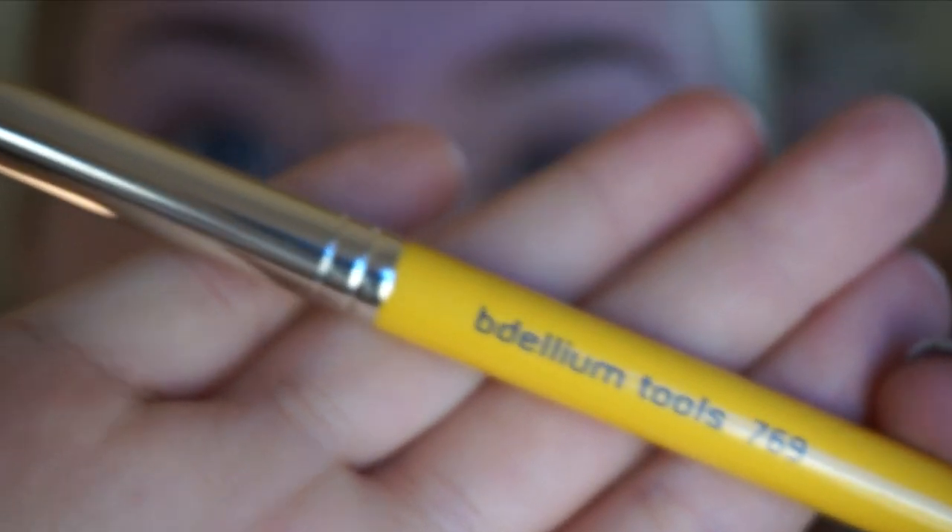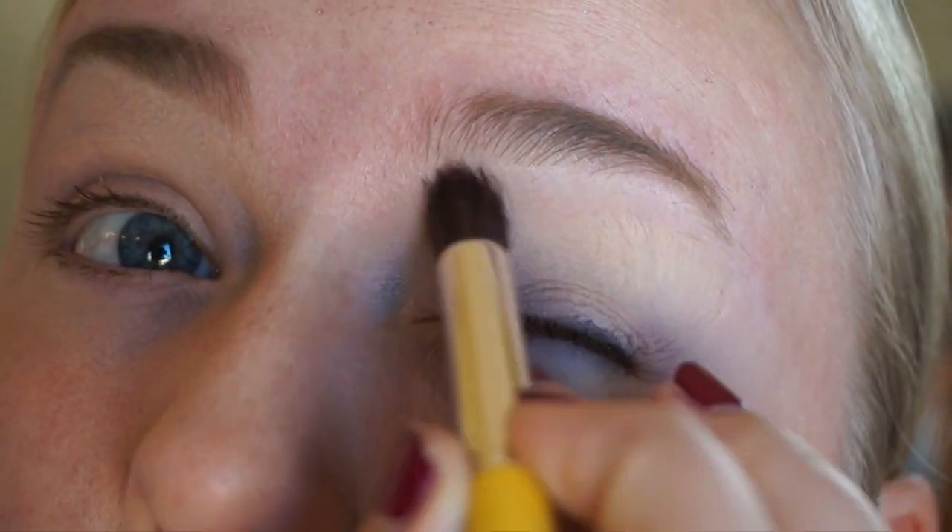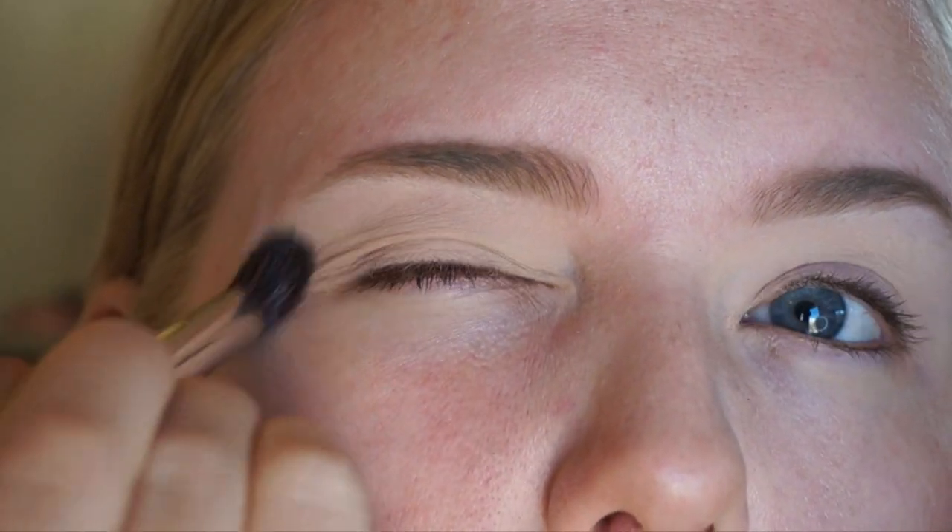Going right in, I'm priming my eyes using Mac's Painterly paint pot, which is what I always use. I always blend this out with my fingers — you can use a brush as well. Then I'm going in with my Delium 769 to do a base shade, using Molder all over the lids and up to the brow bone.